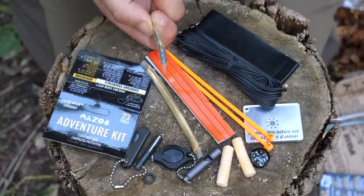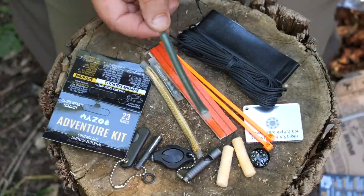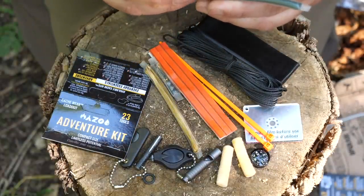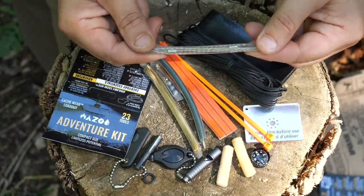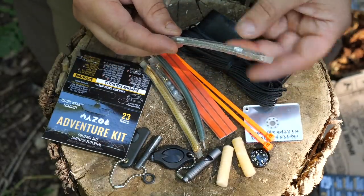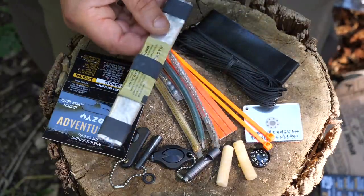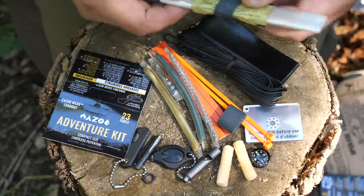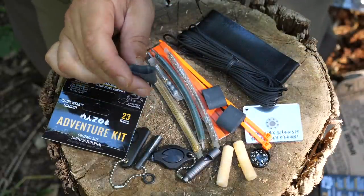Here's the mini fishing kit — a couple of safety pins, some weights, some hooks, and what I'm guessing is fishing line. Everything is in its own little containers to stop rusting and such. We also have a wire saw; it's not one of the chain-style ones, one of the smaller kind.